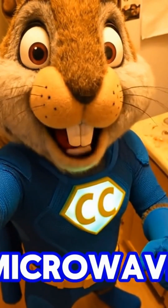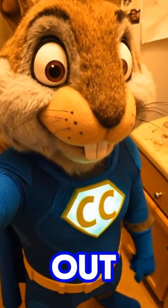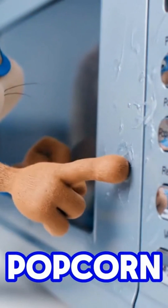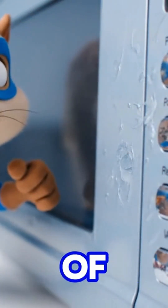Okay, ever wondered why your microwave has like a hundred buttons? Let's figure this out. Look at all these options — popcorn, reheat, pizza. Who even uses half of them?